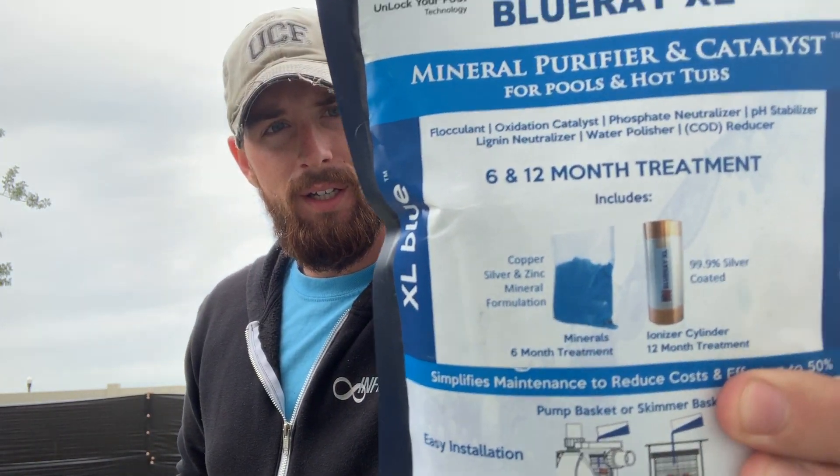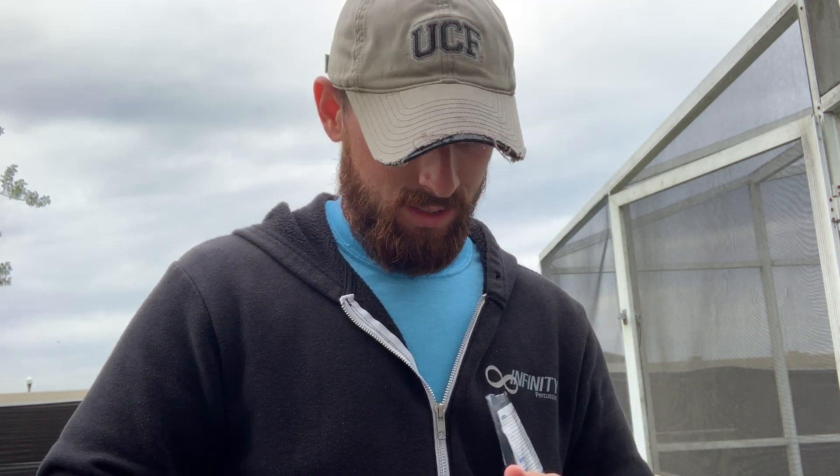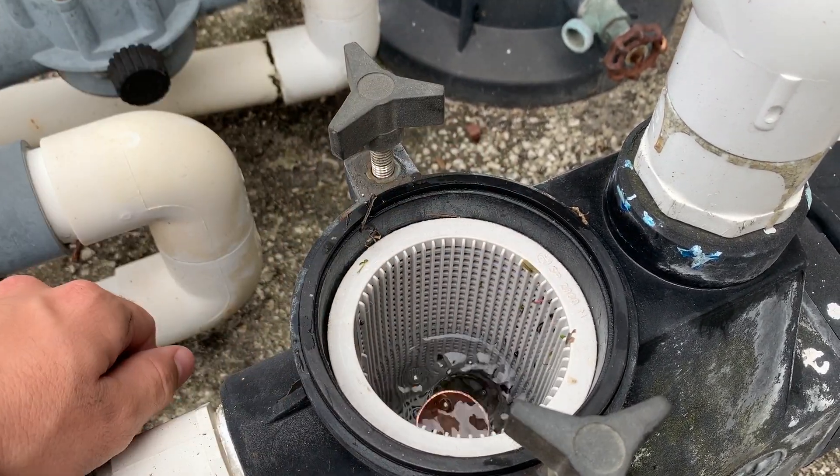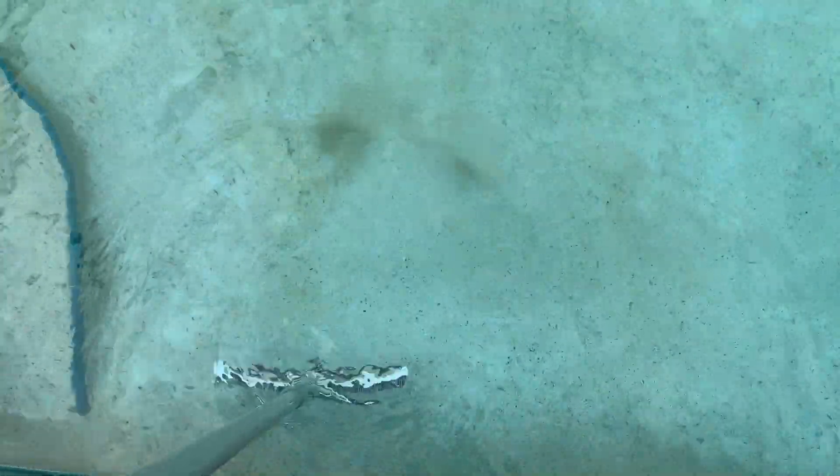I'm going to open up this Blu-ray XL bag and start putting these minerals in while our filter is being serviced. This is the blue one, and it's for seven-and-a-half to 20,000 gallon pools. The ionizer — the metal tube inside — is silver-plated, I think it's like 99.9% silver. This is going to go directly into the pump basket, just going to drop that baby in there like so. You can see the kind of algae we're dealing with — I'll pan down and show you exactly what happens when I brush it. Yeah, you can see that cloud coming off right there.